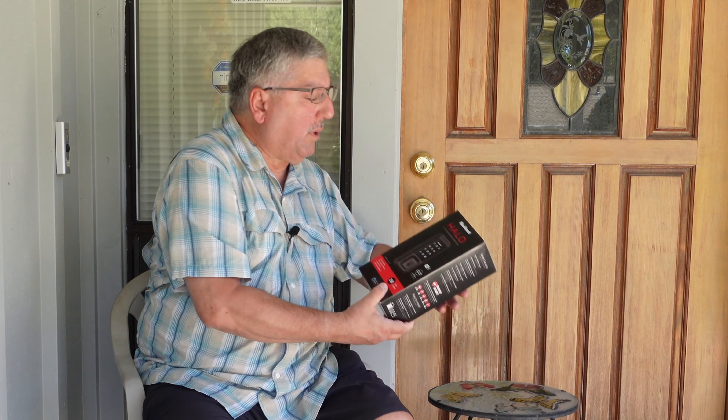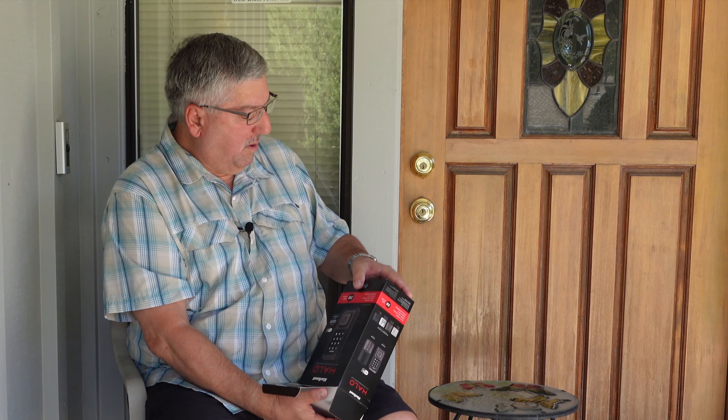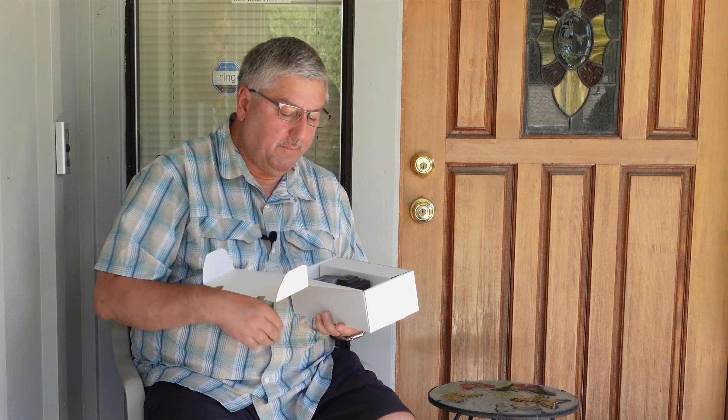So we want to unbox the Halo smart lock from Kwikset. Nice product packaging. What we have is the touchscreen with a little plastic cover on it - I'll leave it on for when we're installing. Here's the key lock, and behind it you can see the cable that's going to pass through the door and hook up to the other end.